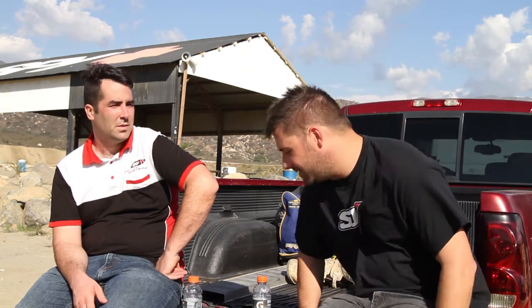Hey guys, we're here at the WP 2016 product launch for the new Cone Valve Fork and Track Shocks and also the new Air Fork. We have Kyle from WP North America here today and he's going to help explain some of the changes to the 2016 kit suspension, which is their cone valve system, which has been around and proven for a while, and of course the track system. Kyle, what are the biggest changes and improvements you've made for 2016?